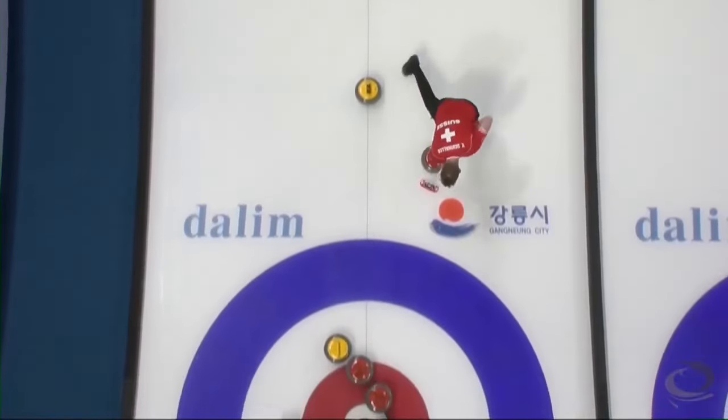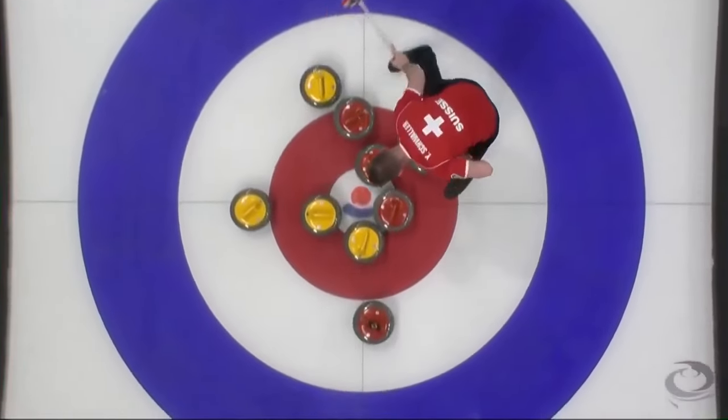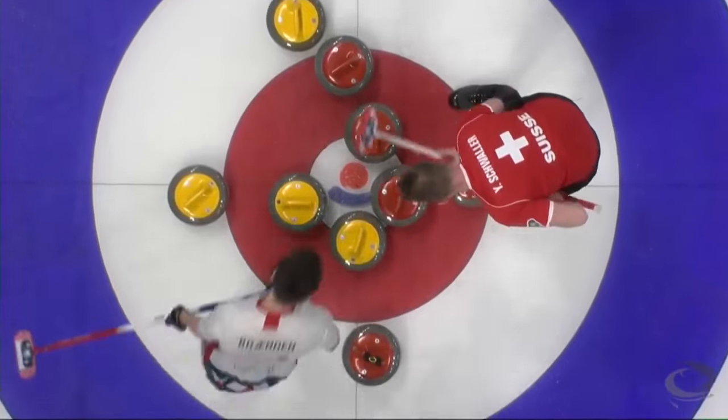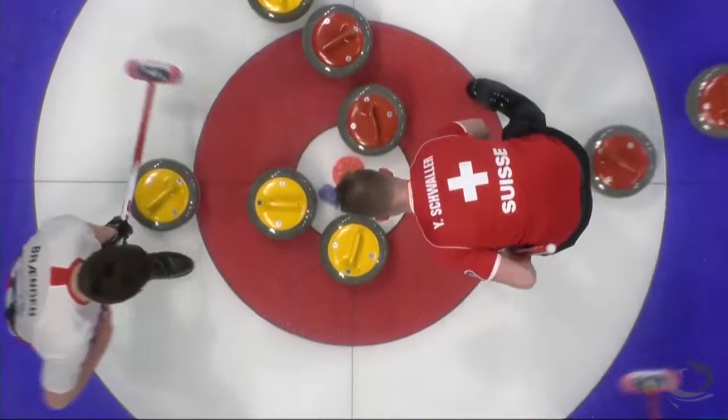The weight looks pretty close. Will it get there? Will it get there, and just move the red in for two? I think it has — I think it has just enough. It has. Well done.